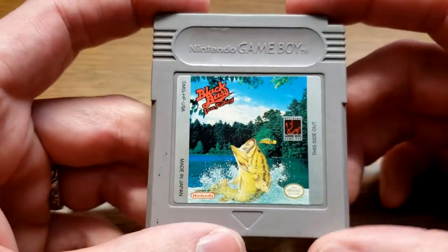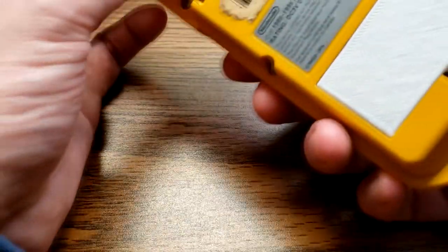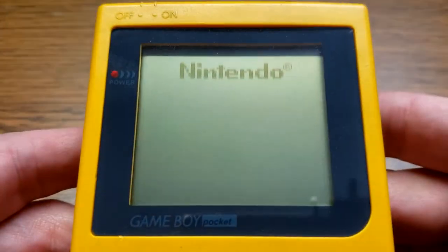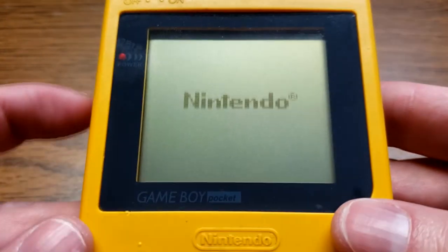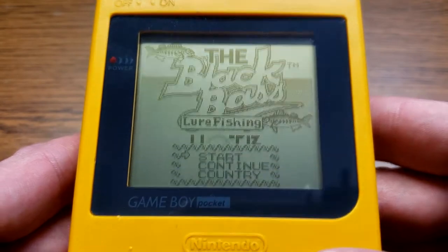Hello and welcome to Game Concise. This episode we have Black Bass Lure Fishing, released in 1994, developed and published by Hot Bee USA for the Game Boy. It was also released for the Game Boy Color. It is a fishing game, exactly as you might suspect.